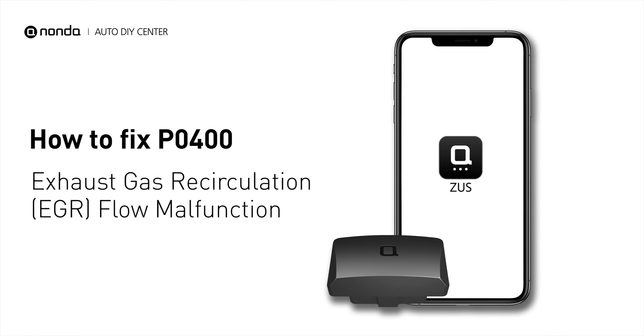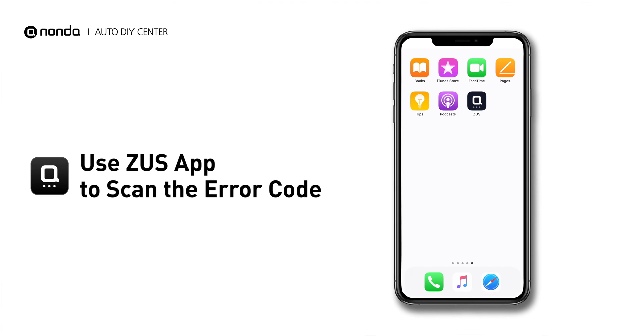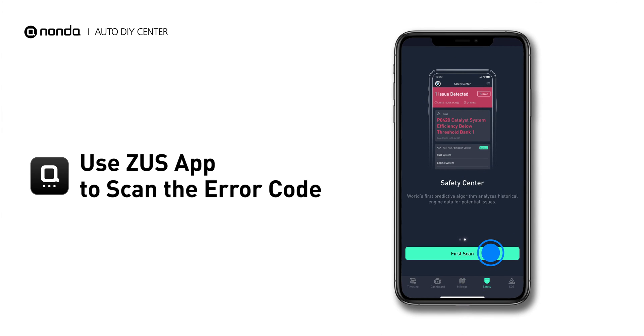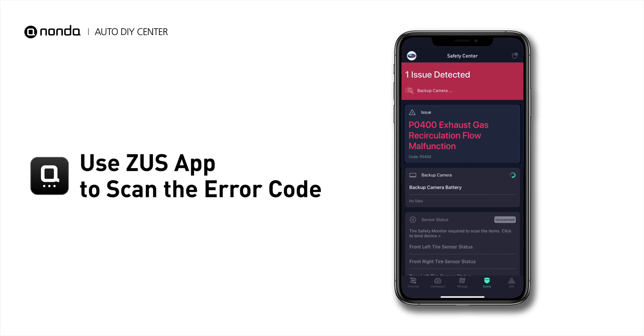If you are getting a P0400 error code, this video is going to show you two practical solutions to fix the error code at home. Use the Zeus app to scan your vehicle and see the error code P0400.